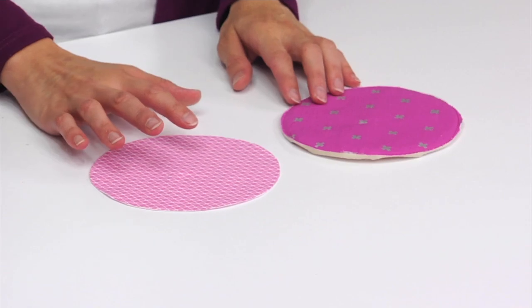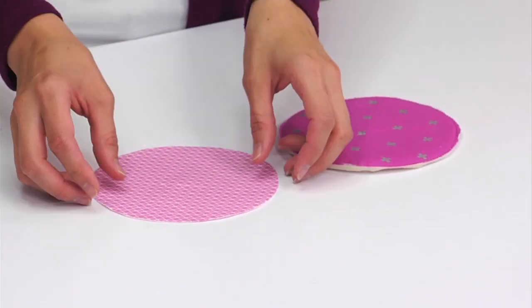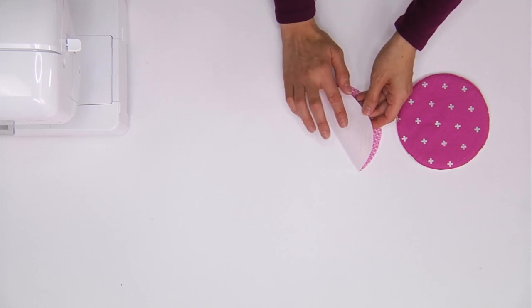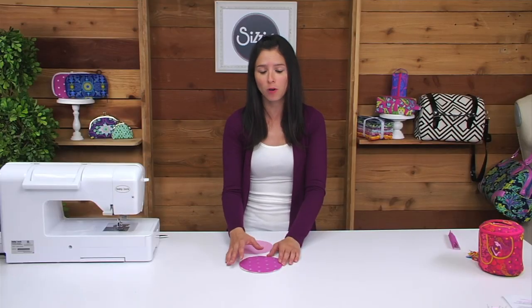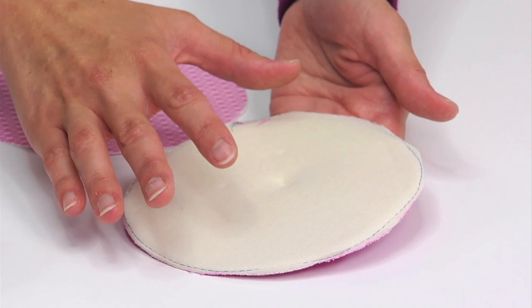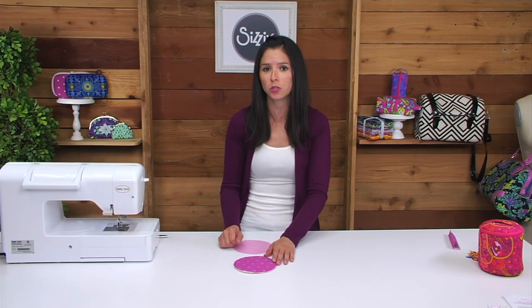After you've cut out all of your fabric and interfacing using the die, you'll need to attach the interfacing to the fabric using the manufacturer instructions. Some fabric pieces will need the shape flex interfacing attached to the wrong side of the fabric — you'll just fuse those in place. Most of the exterior pieces will need the foam interfacing, and I've machine basted the foam to the wrong side of the fabric. If you have a foam interfacing that's fusible, you'll fuse that instead.